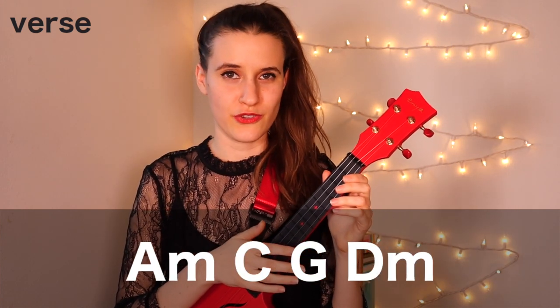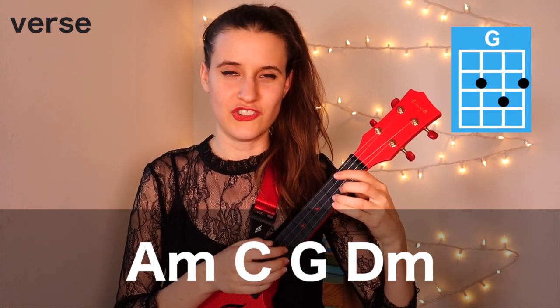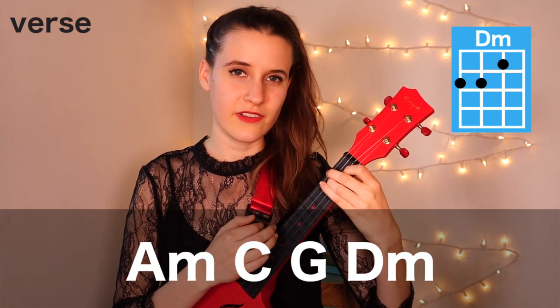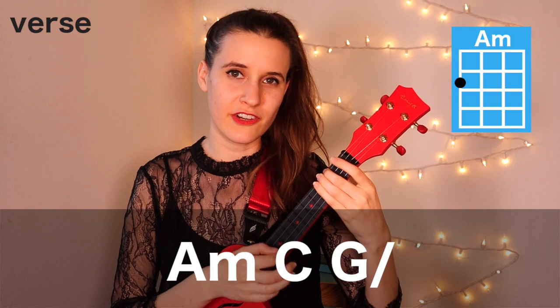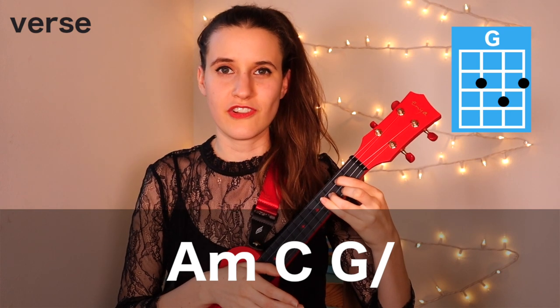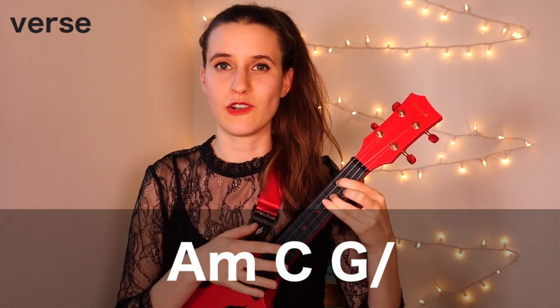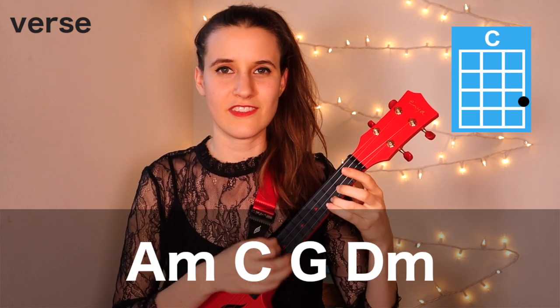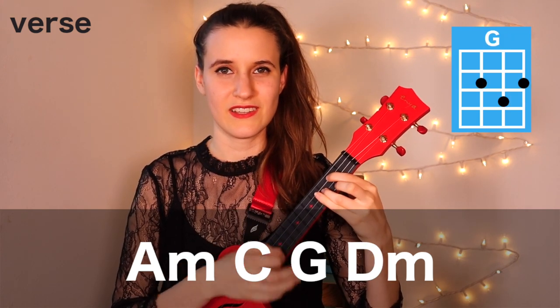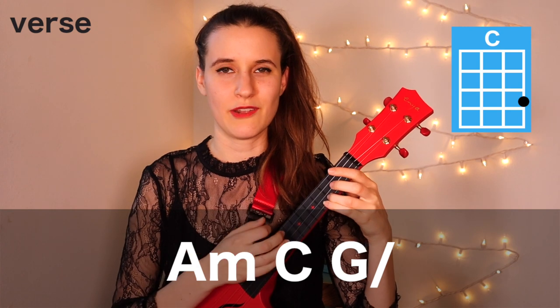Then the second half of our verse chord progression is A minor, C, G, and D minor. Then we have A minor, C, and G. You'll notice there's a little slash on that last G chord — that means we're going to strum just one time and then hold that chord for four beats.